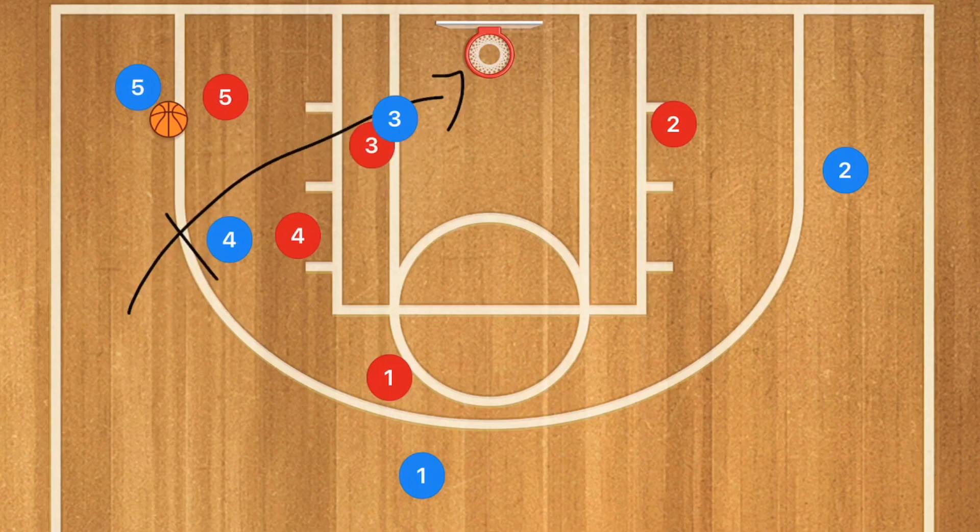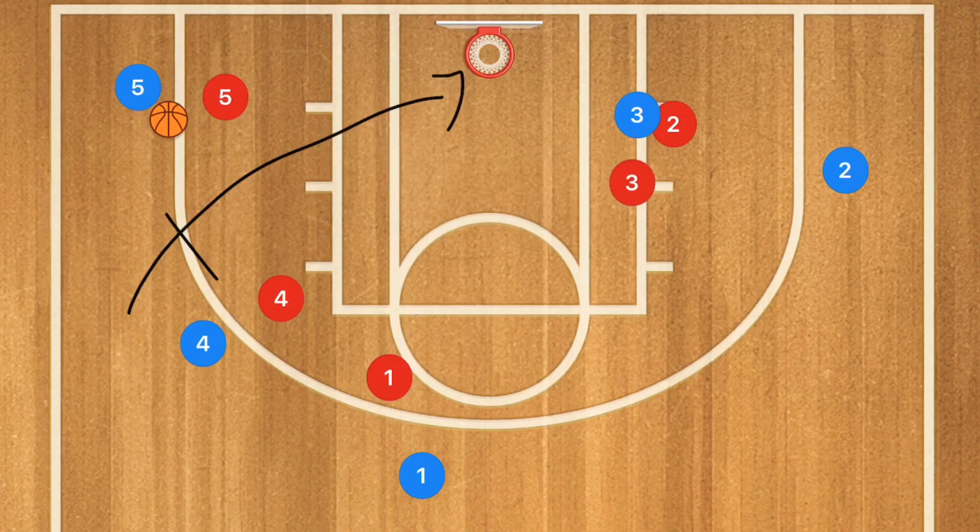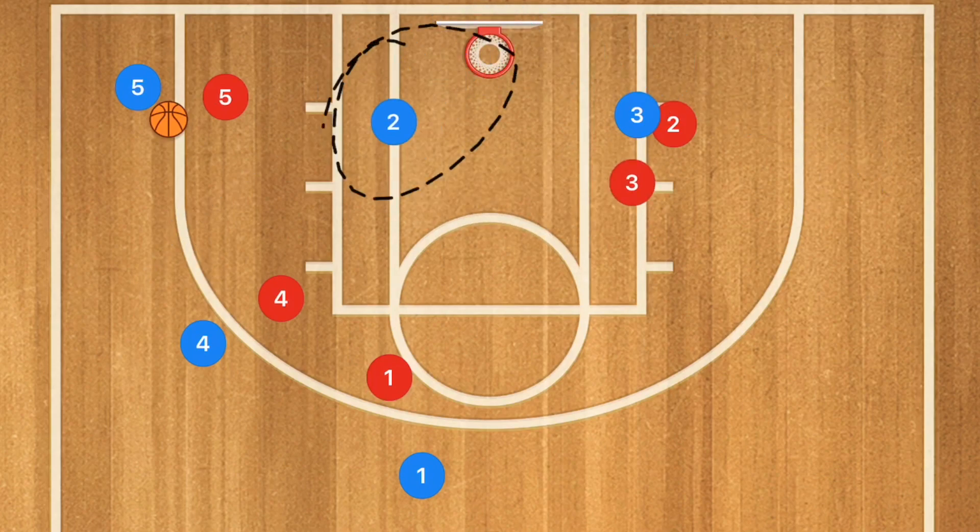If he's still covered, read and react — read and react is very important. Screen away. Player 2 then comes towards the ball and may be open in the low post. It's all about read and react. I like to teach my players how to read the defense and react.